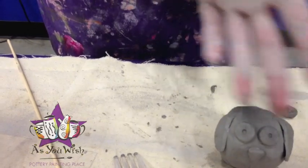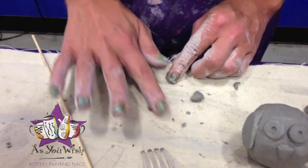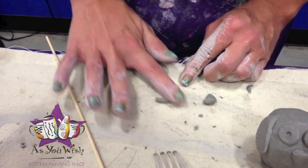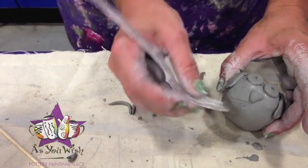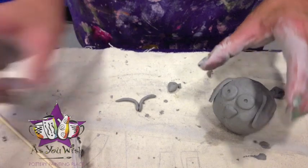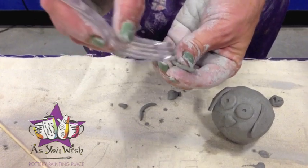Now we're going to add the mouth. To do that, we're just going to take a ball, break it in half, and roll two small coils. You can use just the tip of your finger to roll this little coil out. Now that we have our two coils rolled out, we're going to add those to the face to make the mouth.